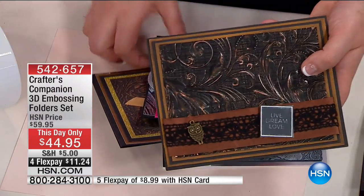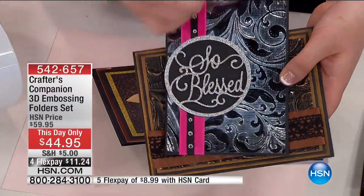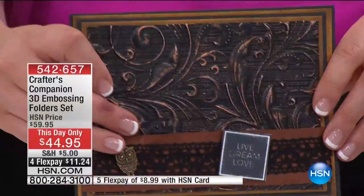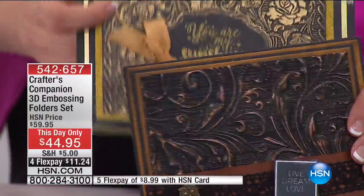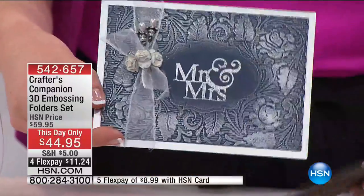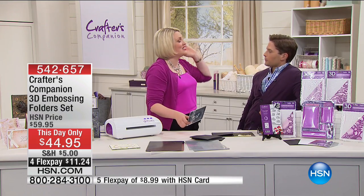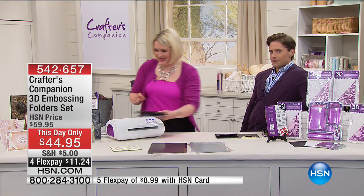If you want embossing folders that give that 3D look — not just regular raised embossing, but real 3D element — look at what you're going to be able to do. I cannot wait to demo this until it is sold out, because you have not seen anything else like this — not just from our company, but anything else like this anywhere. It really is something unique and spectacular.